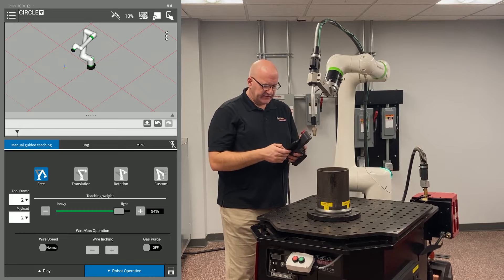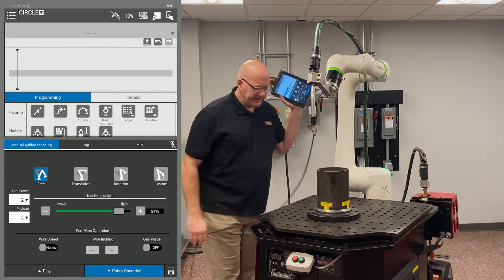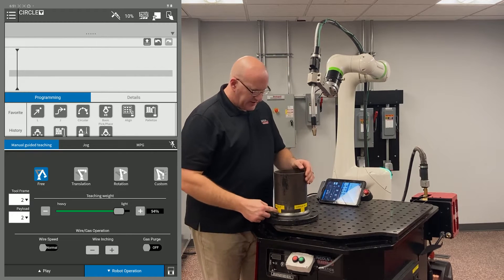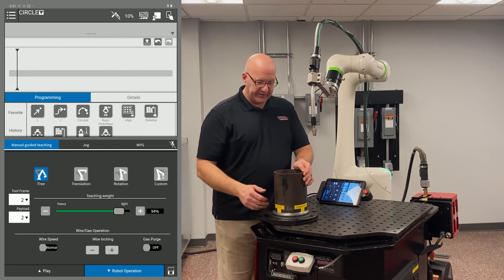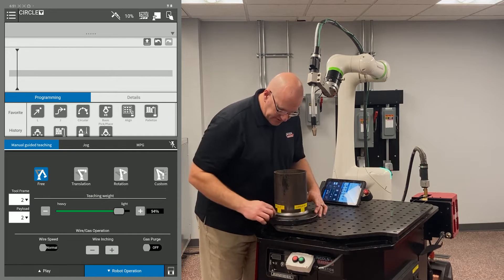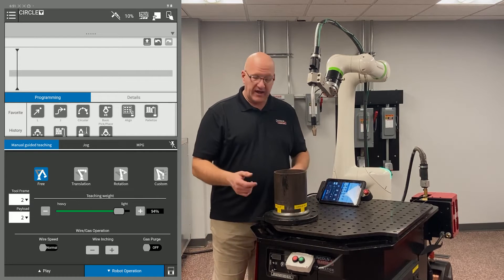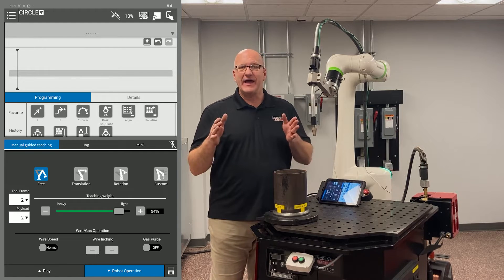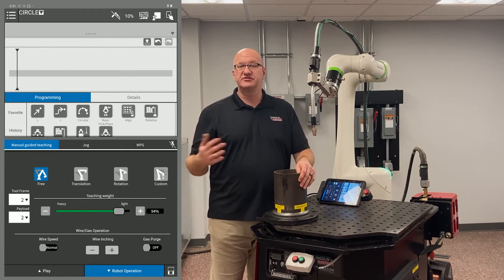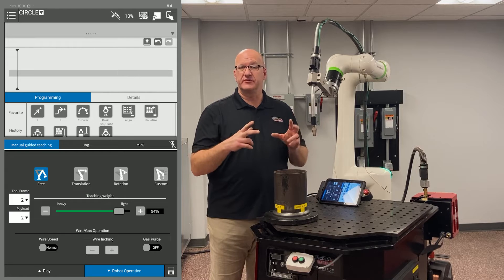I'm going to minimize my 3D view and prepare the part. I mark every 90 degrees — at 3, 6, 9, and 12 o'clock. The best way is to stare down from the top of your part and put in some points. If I just eyeball those points without a visual cue, I'm likely not going to have true 90-degree spacing, and I'll get errors saying 'circle angle too large' or 'circle angle too small.' We want to keep those points equidistant.